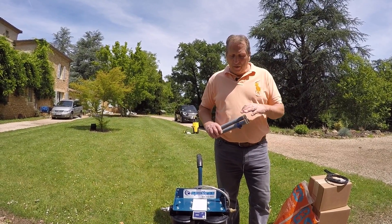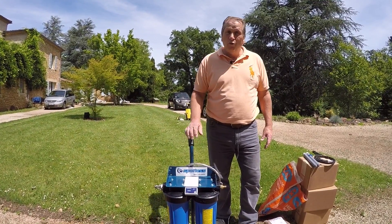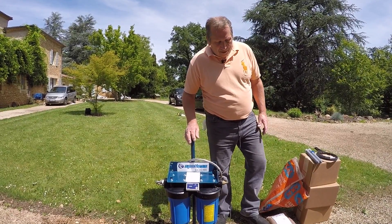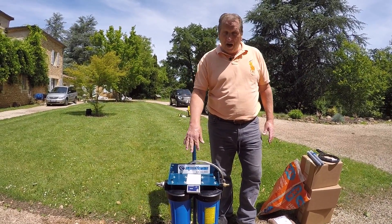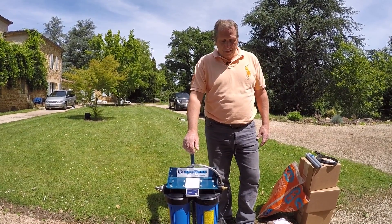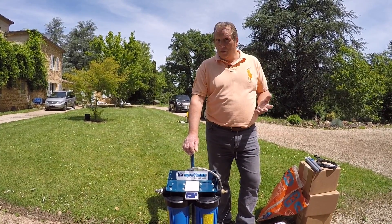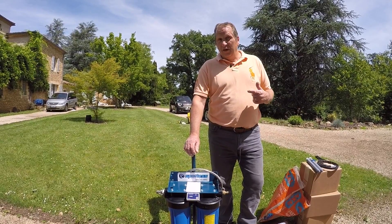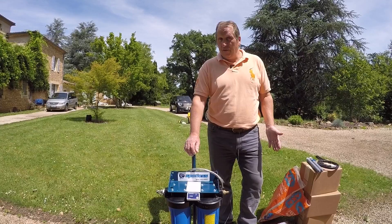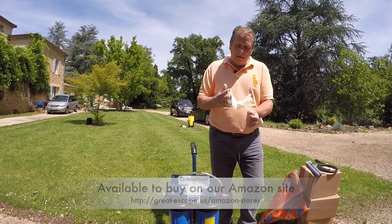I'm going to walk you through what we need to do to convert this. The resin supplied to refill it with the cartridge system will probably last four washes, and if you're in an area with really hard water, probably even less than that — I've known one person who got one wash. And at $45 a refill, that's just not on.